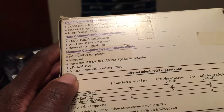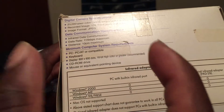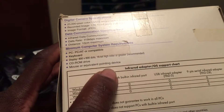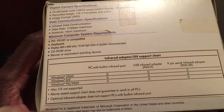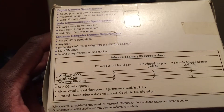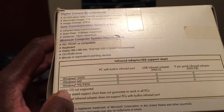It also required a CD-ROM drive. As you can see, computers today don't even have a CD-ROM drive anymore — it's all about the hard drive now. It also required a mouse or pointing device. For OS support, it listed Windows 2000, Windows ME, Windows 98, and Windows 98 SE, as you can see all down the side of the box.